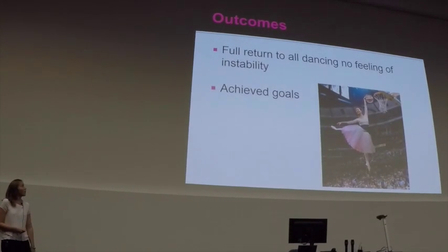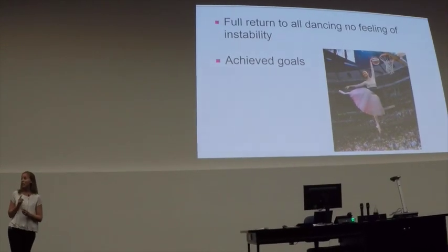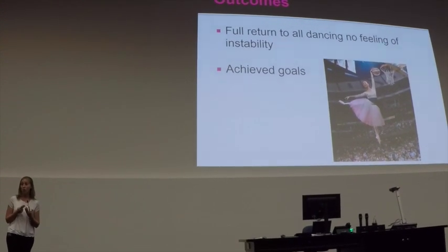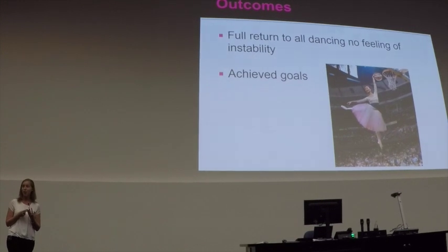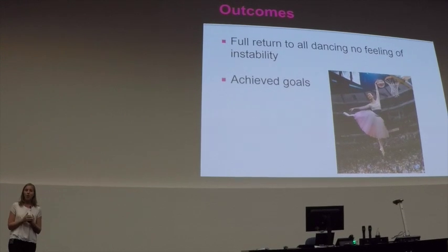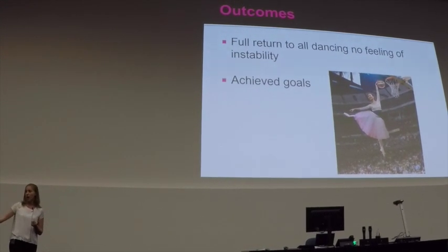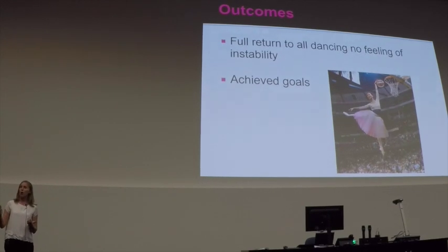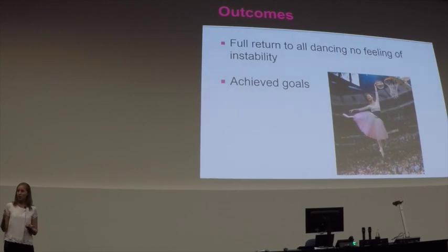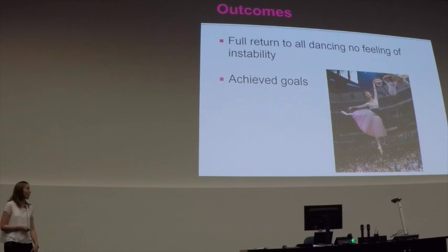Where we are now: she had a full return to all dance with no feelings of instability and she completed all her goals. She ended up getting the highest marks in her class for both her Grade 7 and Intermediate exams, and she went and won a competition as well. She was pretty happy with the outcomes and actually continued with exercise-based treatment — more like pre-hab — up until early this year, and every now and then pops in for further exploration.